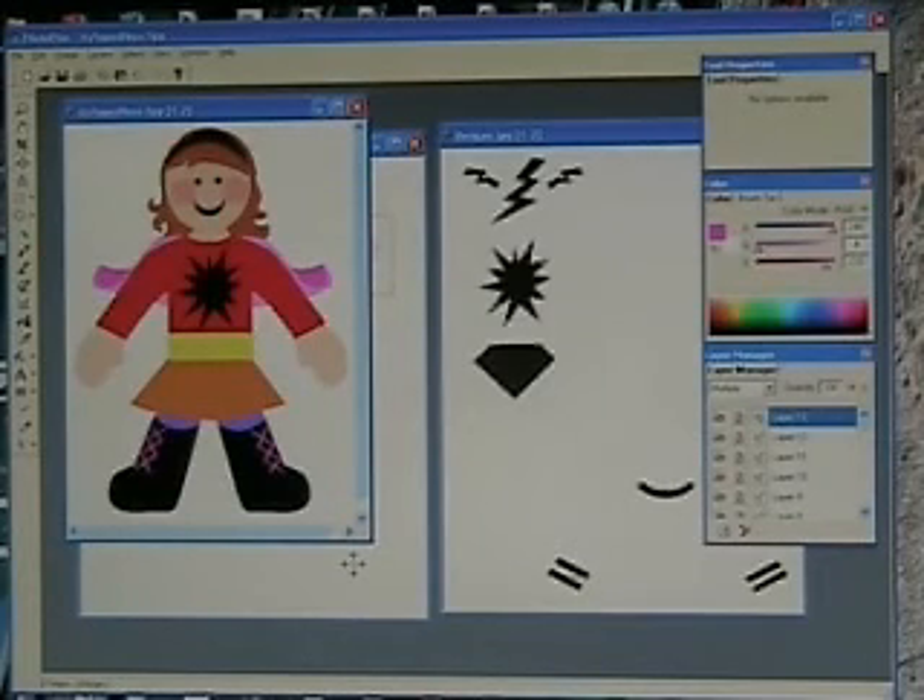In the next video, we'll look at her again and I'll show you how to actually create some depth in those layers so she looks like a paper doll. I'm going to go away for a few minutes, fix up her colors, and come back and show you how to fix the layers.